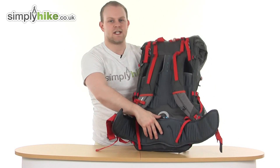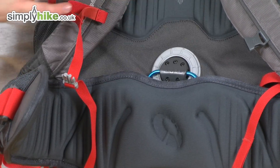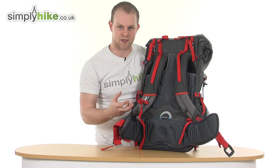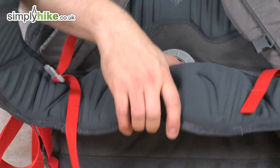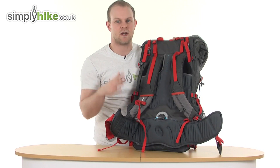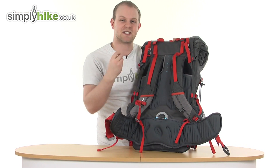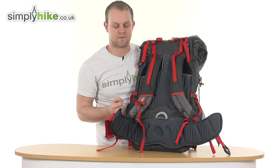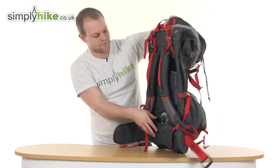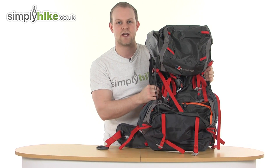What this bag features is the BioFlex system. You can see this little metal section — it's anatomically designed to move with your motion as you're walking, going up, down, and swaying side to side. So on rough terrain going up and down hills, the bag will anatomically move with you, making it extremely comfortable to wear. It's a great feature. A great size rucksack from Berghaus, here at simplyhike.co.uk.